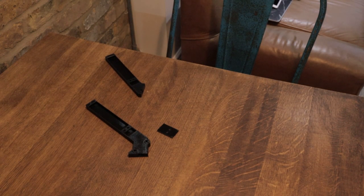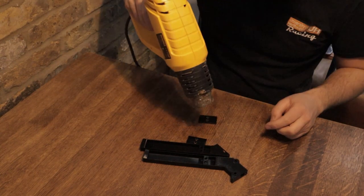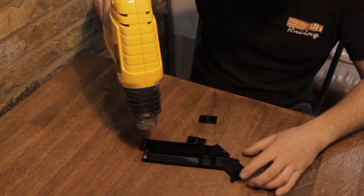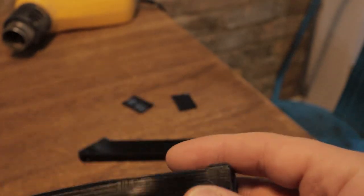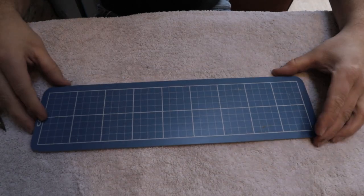I mentioned we had some stringing, so I did a bit of research and found that a heat gun would be a good way to get rid of it. What I've done here is made a massive mistake — this was my first time doing this and I've overheated the part. You'll see this epic fail as the part bends in my hand. There's no easy way to fix this, so we had to reprint the part.